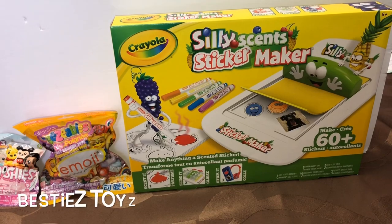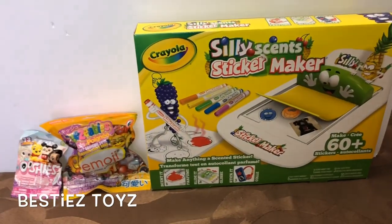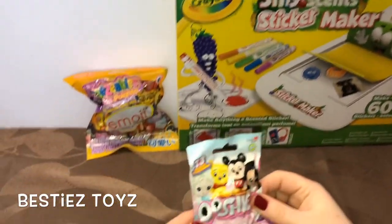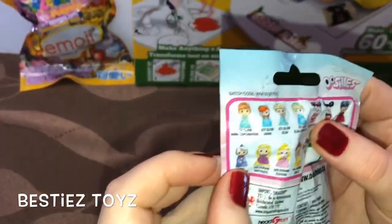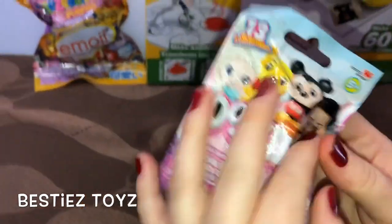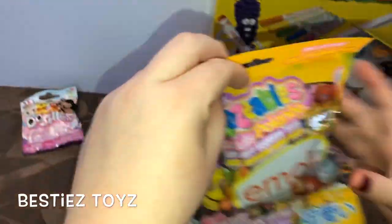Hi everyone, Besties Toys here! Today we have new toys to explore. We have the Oishi's pencil topper — not sure what's in there, but there's Elsa, Anna, Rapunzel, and all these princesses. We'll see what's inside!